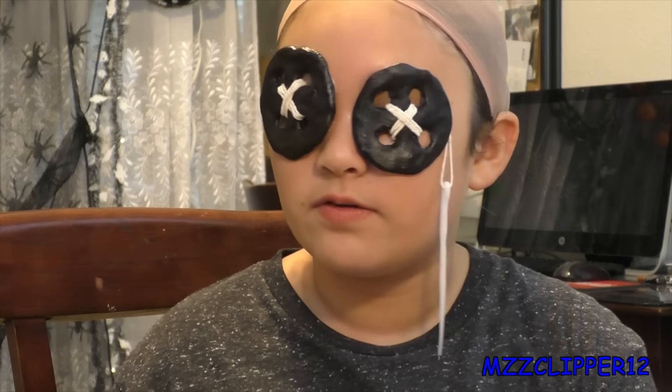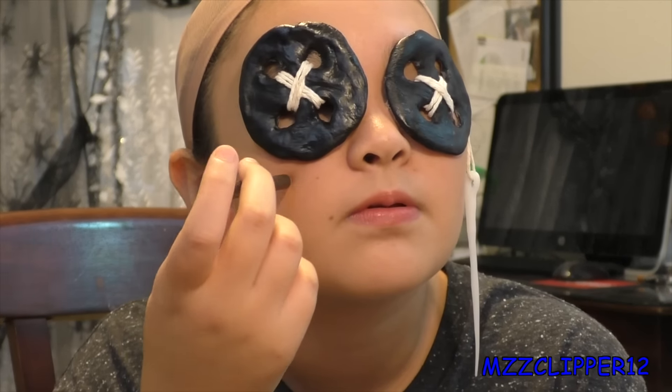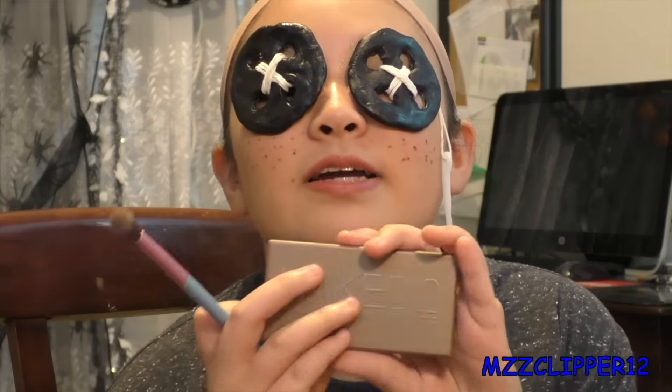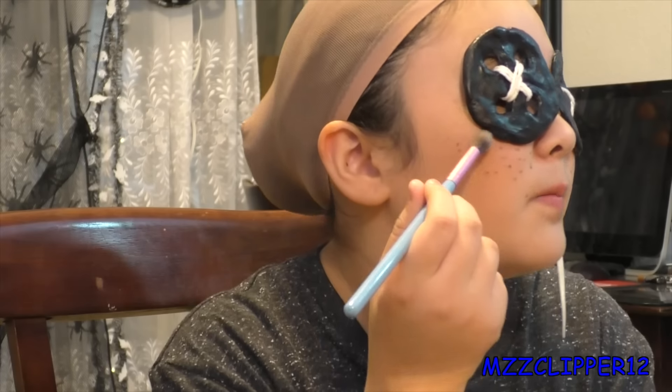The spirit gum didn't work so we had to use liquid latex, but I've got my button eyes on. Now we're going to do the freckles — let me find my pencil. And if you're wondering if I can see with these buttons on, yes I can. We're going back into this palette, taking the darkest color, and we're going to make a shadow around the buttons.